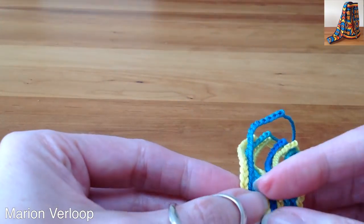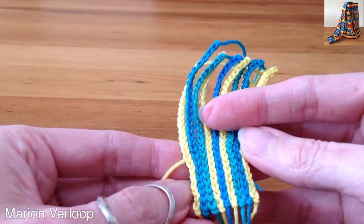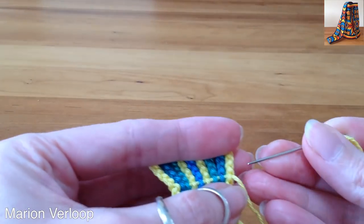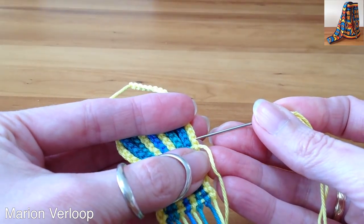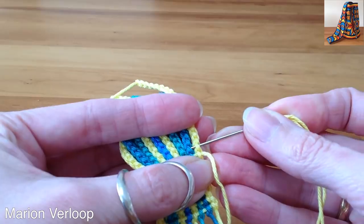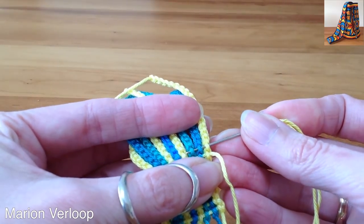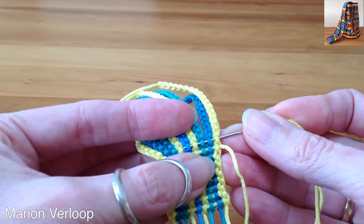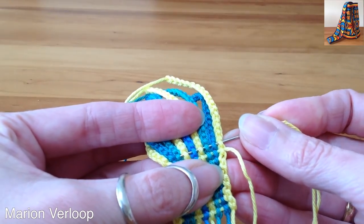Just pull it through, check the front if it looks okay, and then the next round. When you have a bigger strap, so more chains, then you need a longer needle so you can go through all the stitches in one go. Otherwise it's a little more difficult.